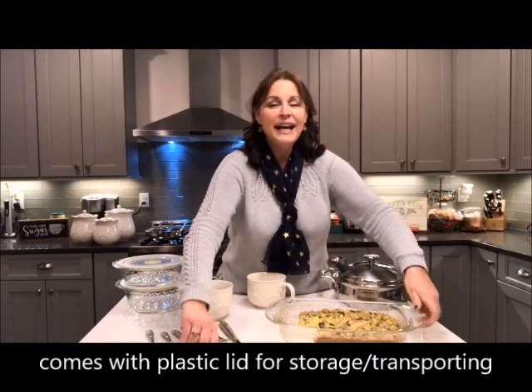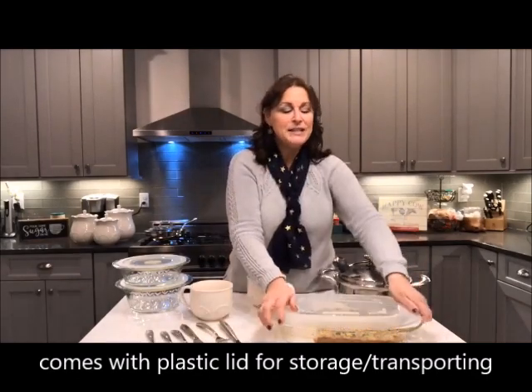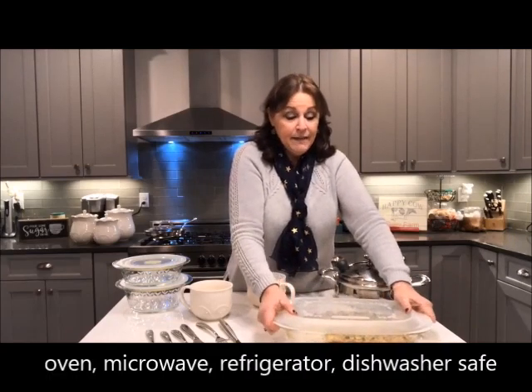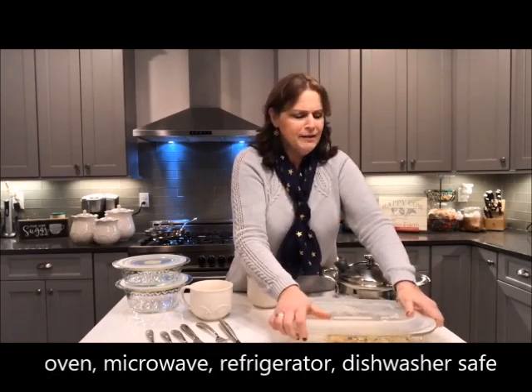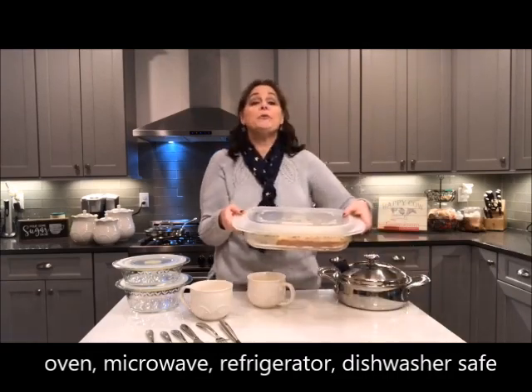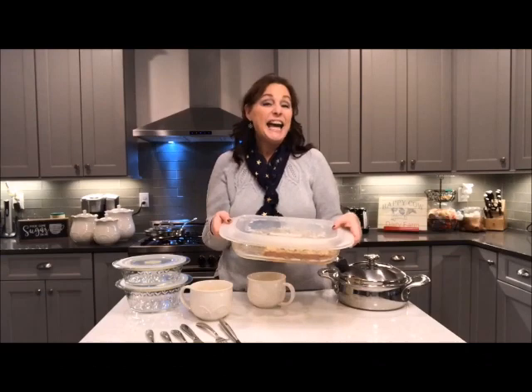It's a 9 by 13 pan and it's great because it's oven safe, dishwasher safe, refrigerator safe, and microwave safe. I like the fact that it has these lids that are very sturdy — you've got to put them on right. They're going to keep your foods fresh. You can make your things ahead of time, put them in the refrigerator, or if you're going to a party it makes it really easy as well.